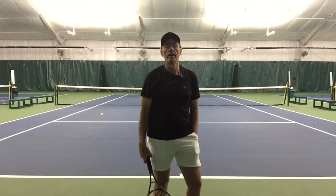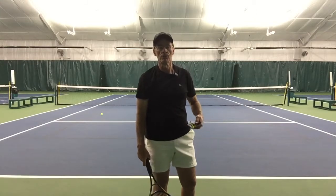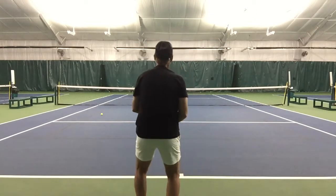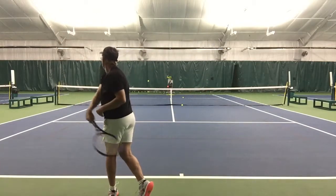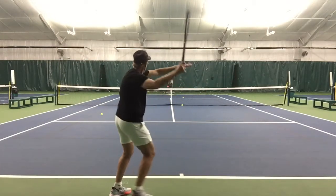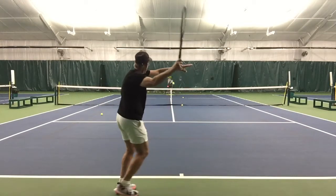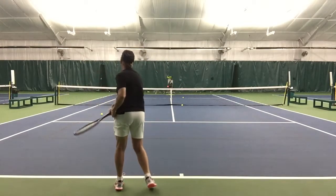I'm going to demonstrate now, showing you how I would use the ball machine to practice this stroke. One, two, three. One, two, three. One, two, and three.